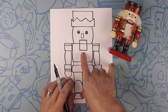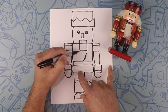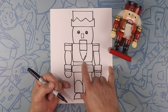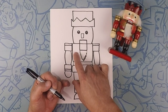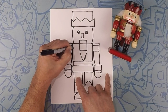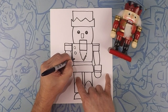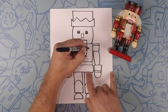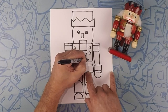Moving on, we're going to do his beard. Let's just kind of do a jiggity-jaggity line down to almost his belt. All right moving on — three circles: one, two, three there, and one, two, three on that side. So kind of about that size — one, two, three. Nice! Three more on that side: one, two, three.